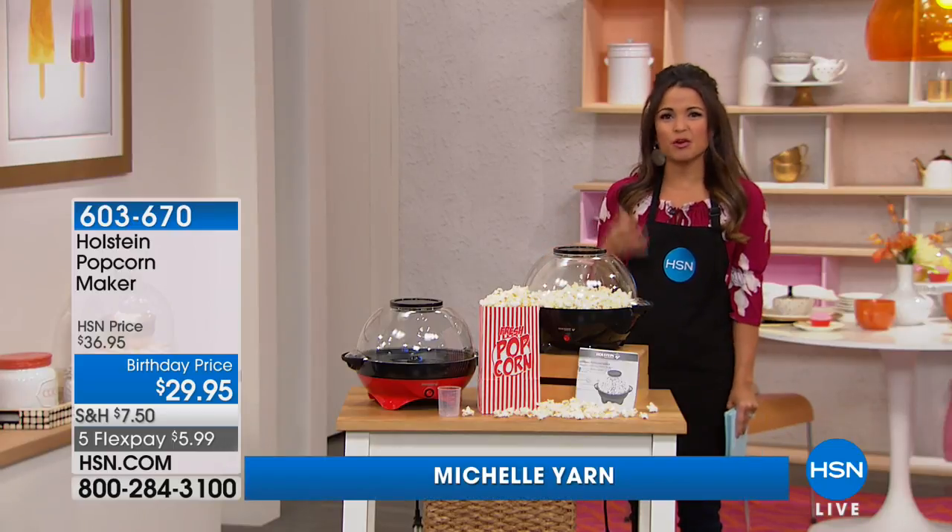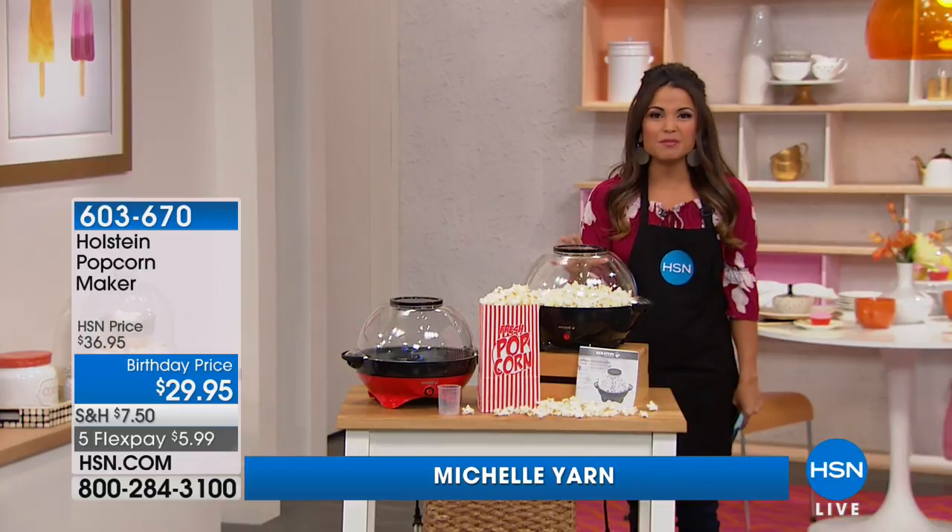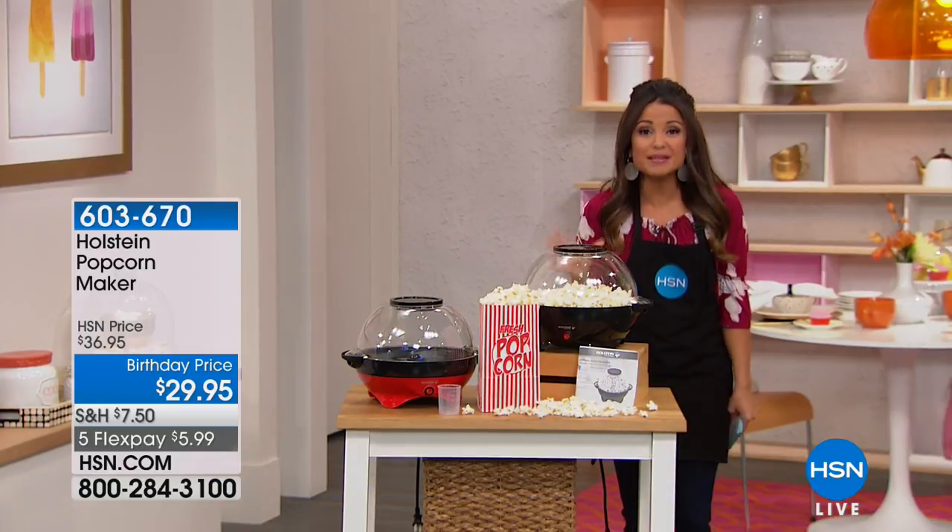You're watching movies, having a get together, watching the game — then popcorn. But how about some fresh popped right at home in a super simple way.